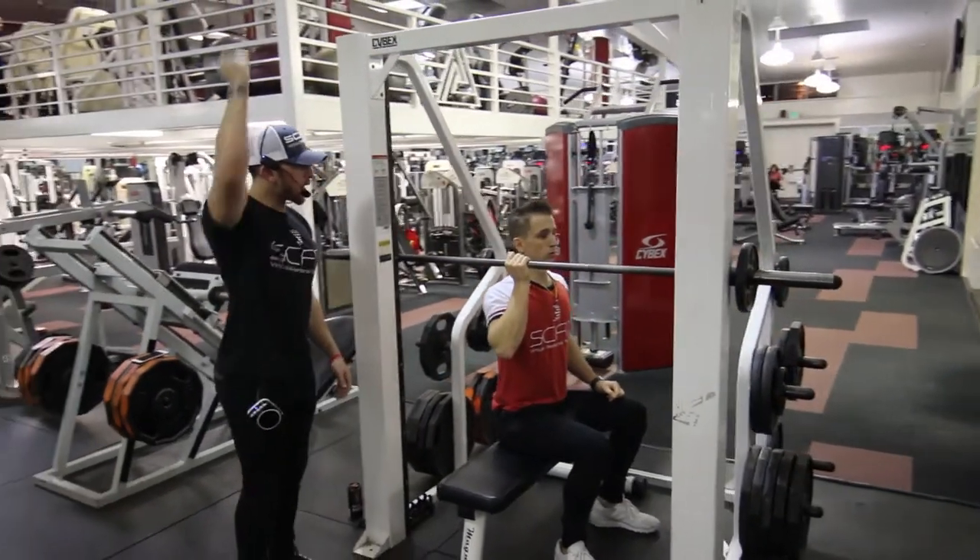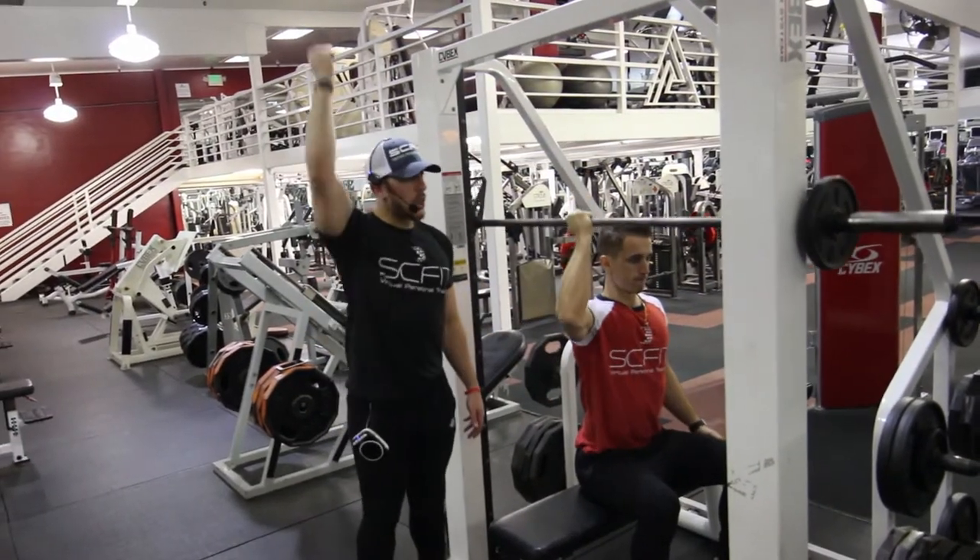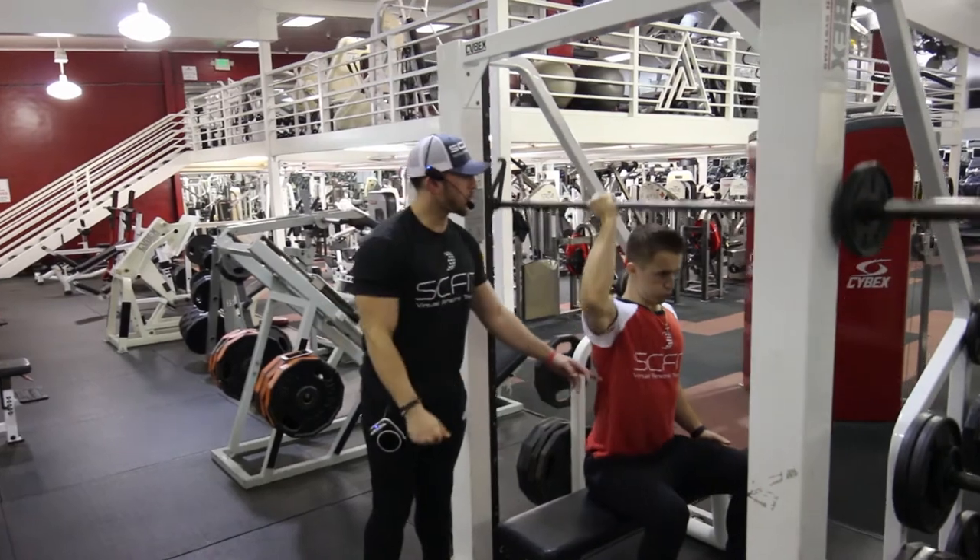From here you're going to press right over your head, keeping your core tight and keeping that hand locked out once you go up. Push over the ear.